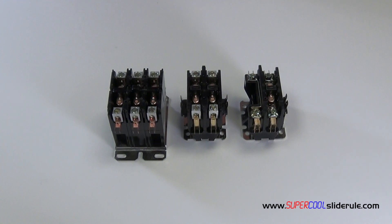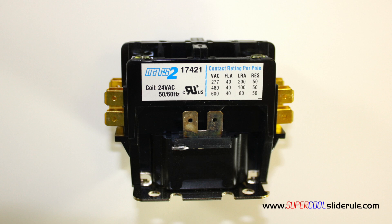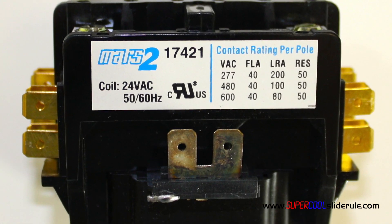The most common contactors on the market today are single pole, two pole, and three pole. Each of these are available in 30 amp, 40 amp, and 50 amp. To identify the amp rating of the contactor, we look here on the side of the contactor and we can see the amp rating.